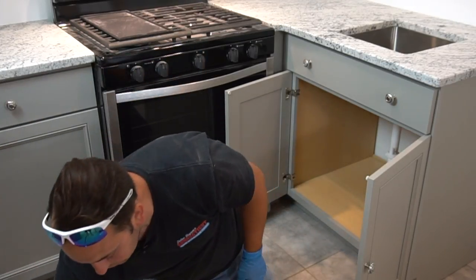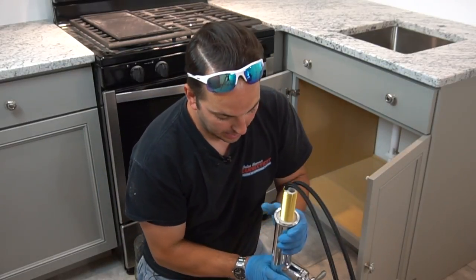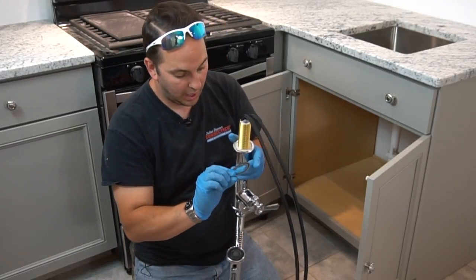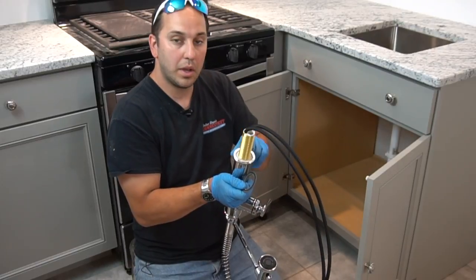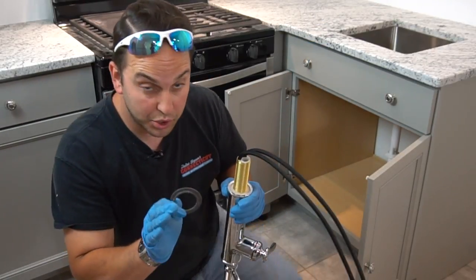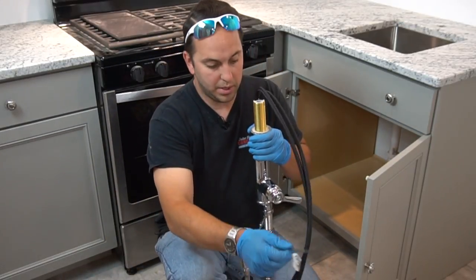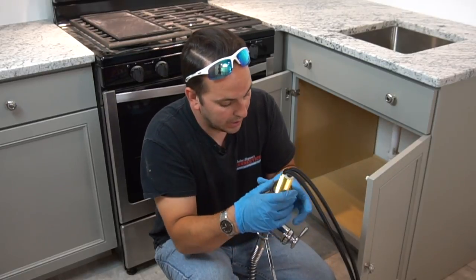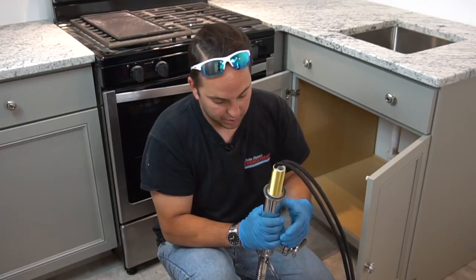This is our faucet — this is the base here. Now, it comes with a seal on the bottom. I found that these seals don't often work and the water will leak down behind and ruin the base of the cabinet. So for extra insurance, this is what I do. There's a little tab so it's going to lock in. Your seal will always be facing downwards — get that on there good.